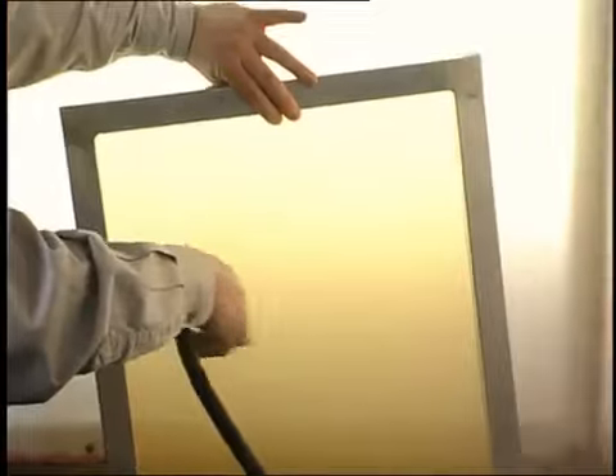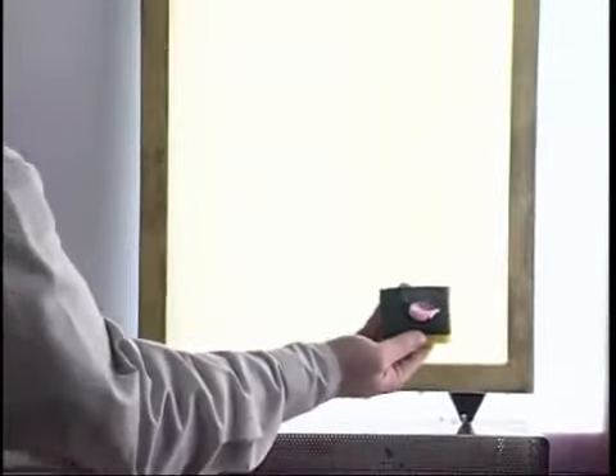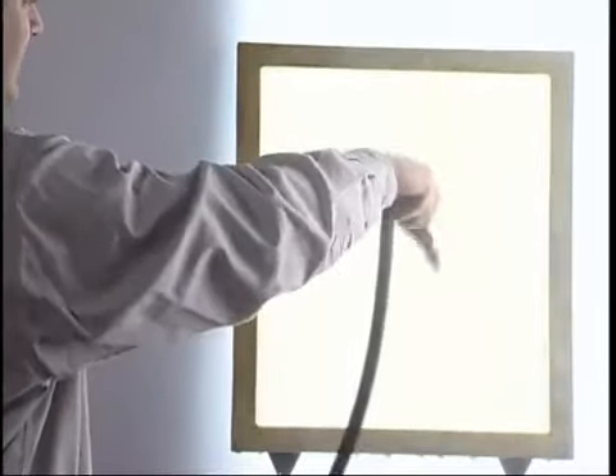To begin, simply wet the screen on both sides with plain water using the spray attachment that came with the system. Apply a dime-sized amount of abrader to the green scrub pad and gently scrub both sides of the screen. Rinse thoroughly with warm water to remove all of the abrader from the screen.